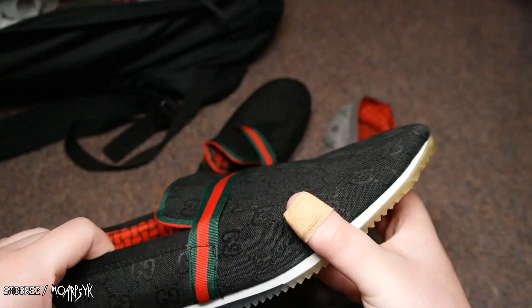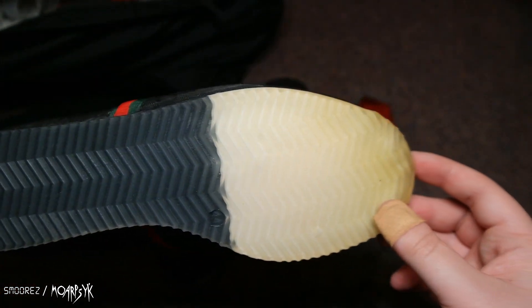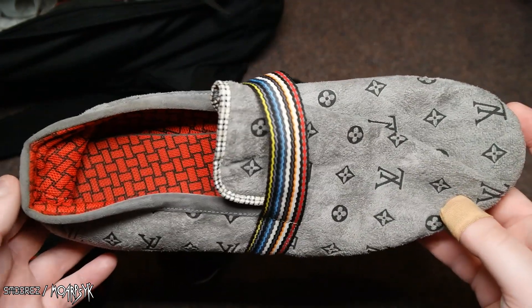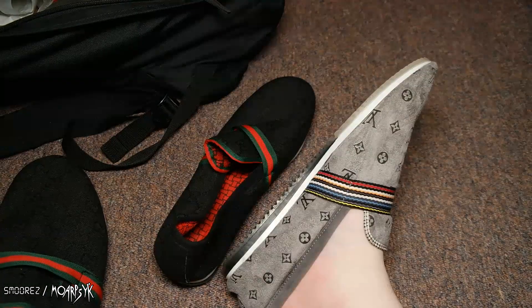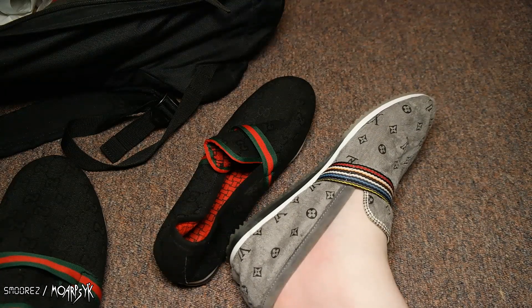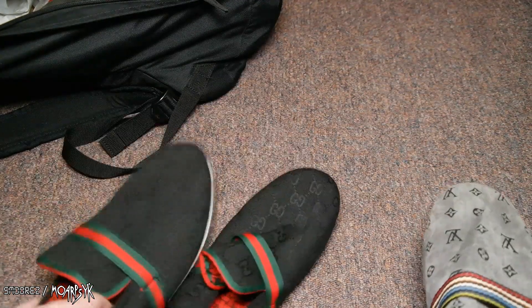I wonder if they fit me or not. I don't think they've been worn because there's no marks or anything anywhere. I think it'd be funny taking a photo on Instagram of these and being like, look at my Louis Vuitton slippers. I'm going to try one on. The verdict is that they do fit, except just a little bit on the tight side — but they look funny. Total for these: ten bucks, so five bucks each.